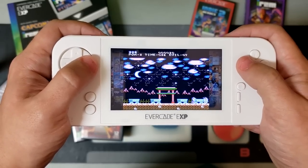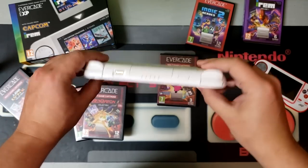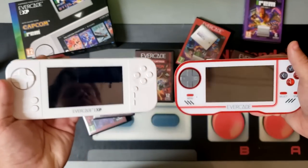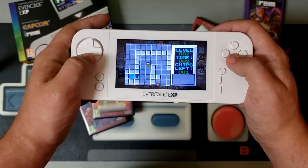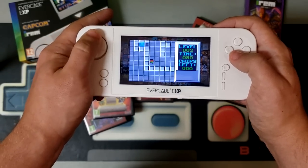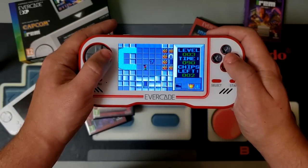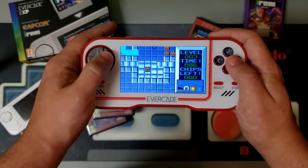So here's my final verdict. If the Evercade EXP had launched at the same $80 price point as the original, I would have no trouble recommending it. But as it stands, I'm not sure it necessarily offers enough improvements to be considered worth that extra $70. If you're interested in joining the Evercade ecosystem for the first time and have yet to make that plunge, the EXP absolutely offers the definitive Evercade experience. But otherwise, the original is still great to play today, especially given that firmware update that lets you enjoy some of those new features.